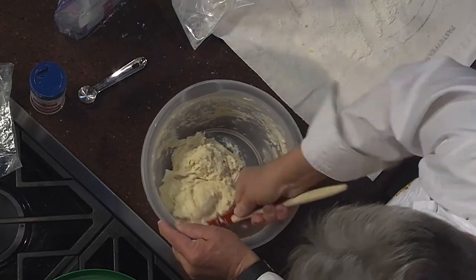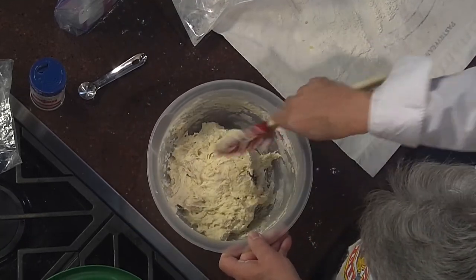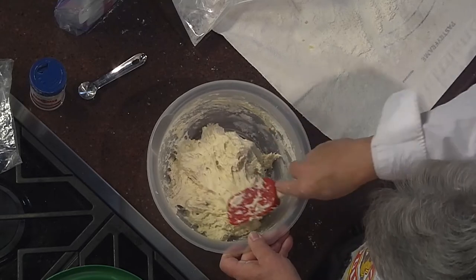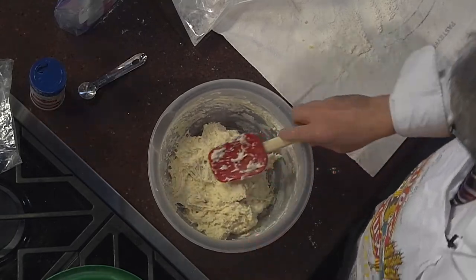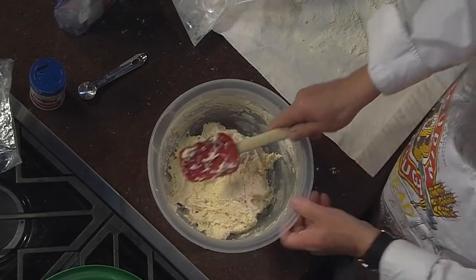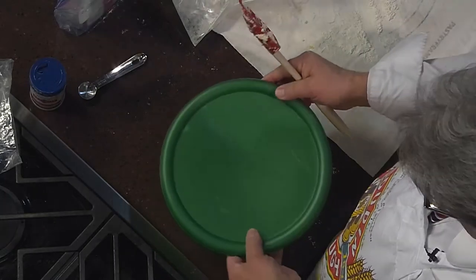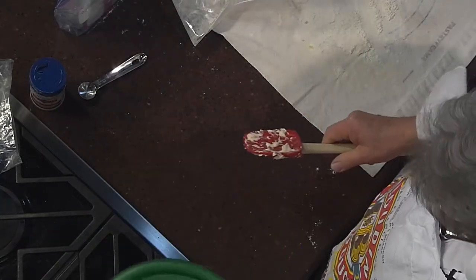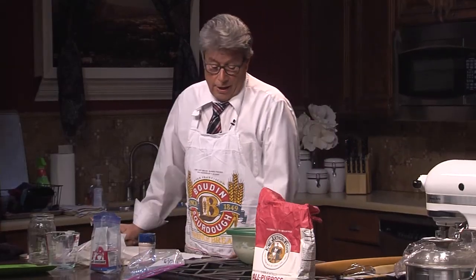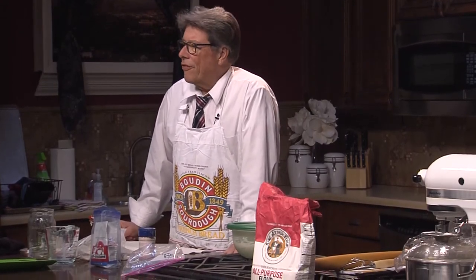That's about it — I'm done making the dough. I put it in a plastic container, set it aside, and wait at least six hours. I've done it in four hours but it doesn't get as fluffy.